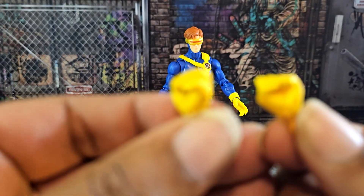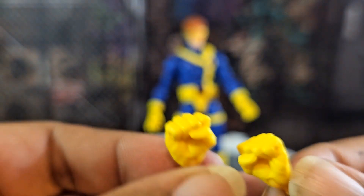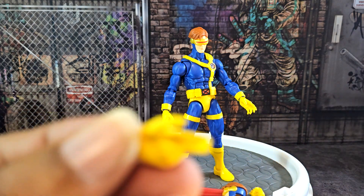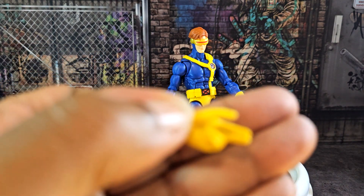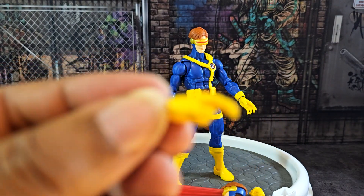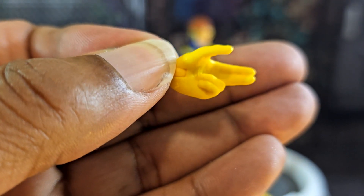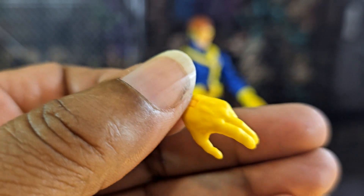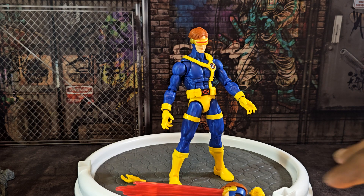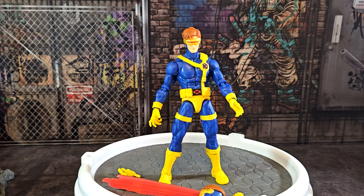He comes with two fisted/punching hands and the visor-tap hand for blasting. It's not focusing well on camera but you can see it — he apparently has a button on the side of his visor and little buttons on his gloves too. Even without tapping he just looks cool, but the blast effect really makes it. I'm really appreciative that they included it.